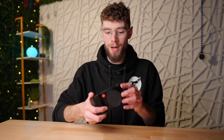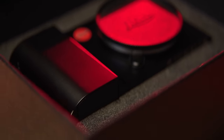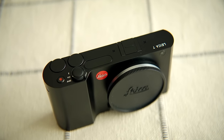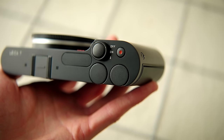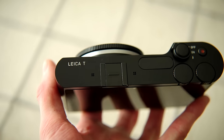The Leica T was released in 2014, making this a 10-year-old camera. But honestly, if you didn't know that, you would not believe it — this camera was so ahead of its time when it was released. Before getting into that, let me throw out a few more quick specs.